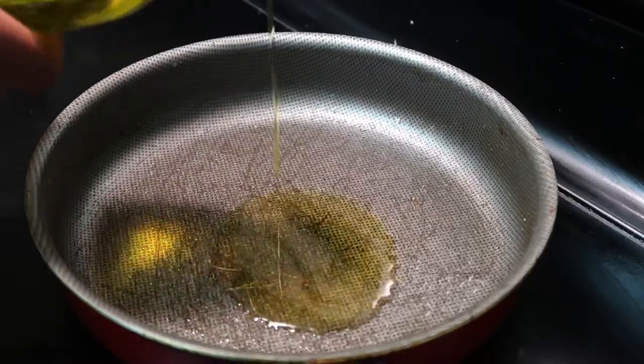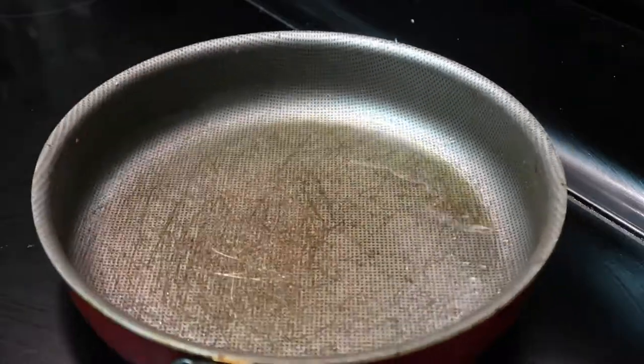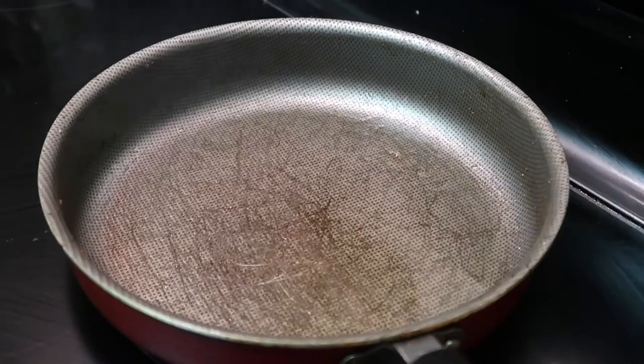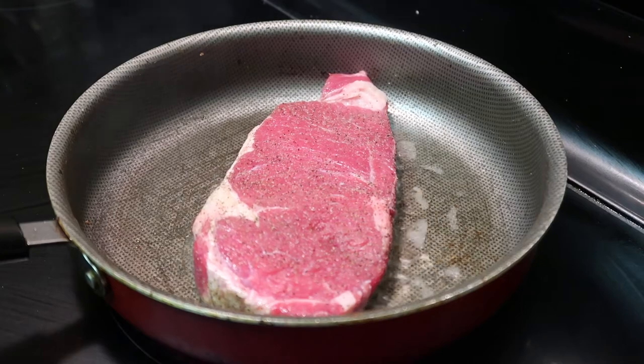Next you want to add a little bit of oil in your pan. If you have a cast iron skillet, that would be best. You want to let the oil heat up for about five minutes, because we want a nice golden brown crisp.